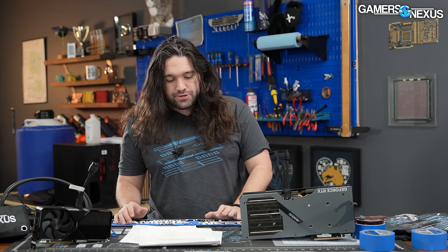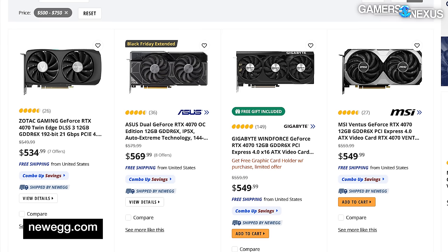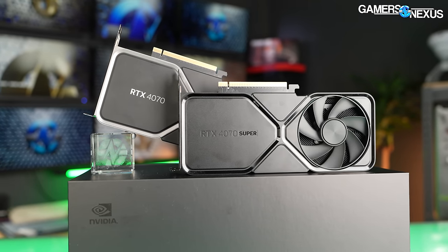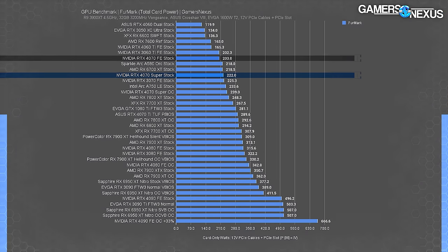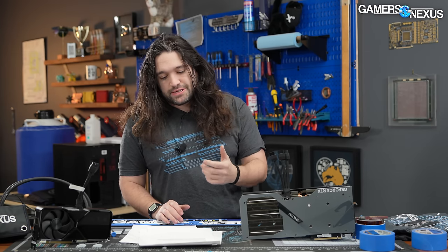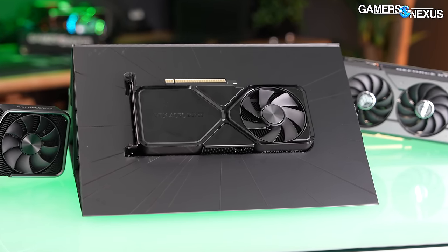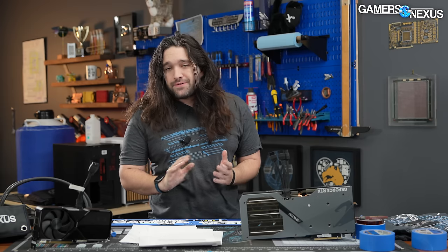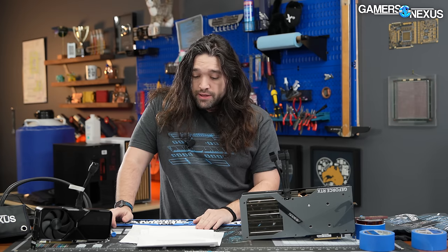For value, the 4070 Super at least hasn't gotten worse — it's launching at the same price the 4070 was. The 4070 had been cheaper for a while so its value had strengthened, but now performance goes up on this one. Power goes up by 20 watts, which isn't crazy but it's something — it allows Nvidia to push performance and get higher clocks while sliding a bit on the volt-frequency curve for efficiency, though not into dangerous territory. The main consideration is how much you care about ray tracing: if you care a lot, you're forced into Nvidia; if you don't, AMD becomes much more viable with often a strong value proposition.